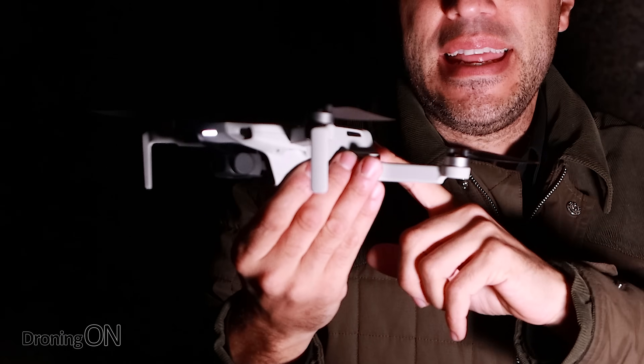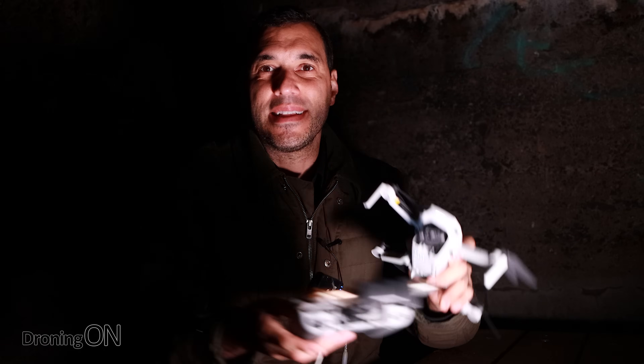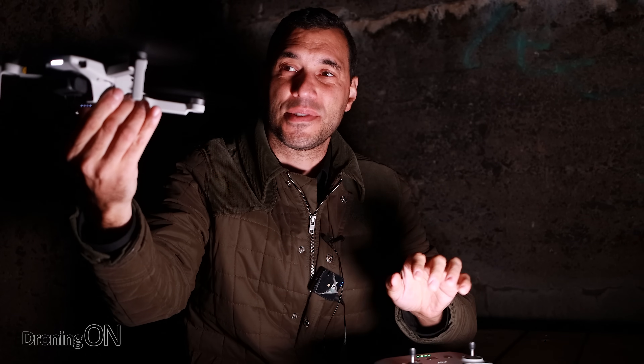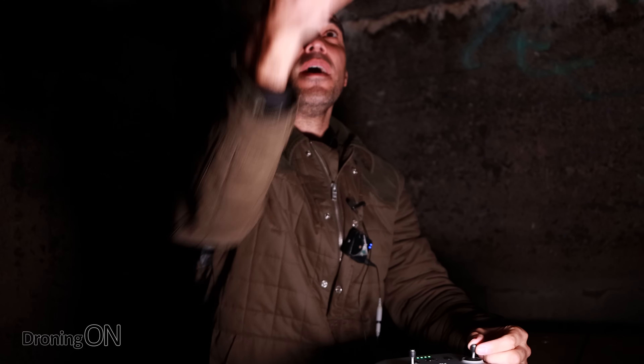I've got my Mini 2 all calibrated and ready to fly. I've also got the screen recorder going so you can see what I can see at any time on the app, and I've also got video recording going because we're going to start with video mode. Let's see how it goes — start up the props, give it some throttle, and off it goes.